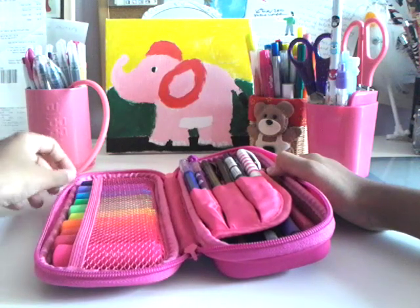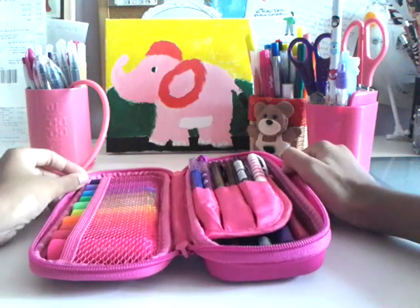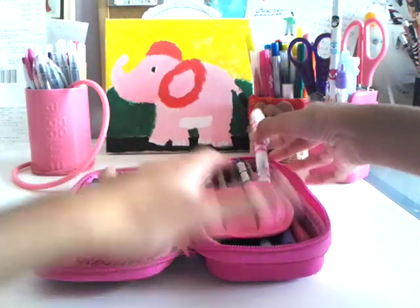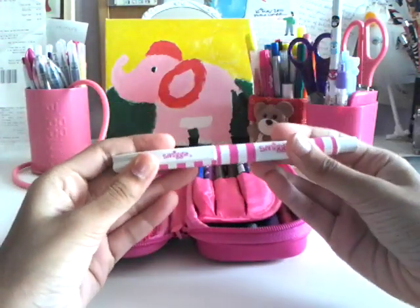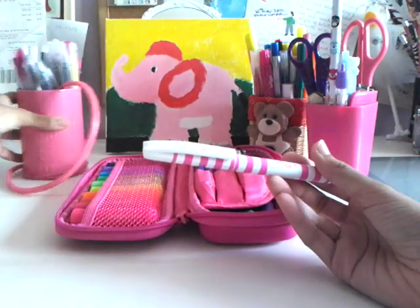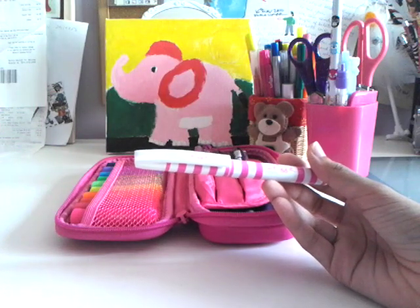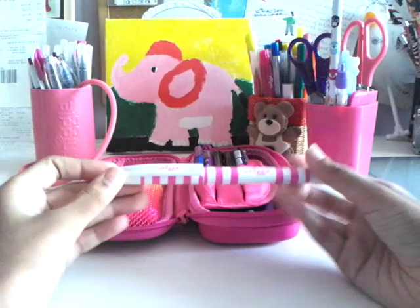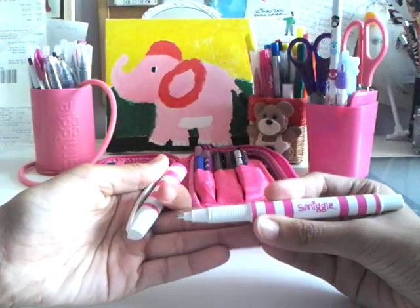She doesn't know I have a Smiggle channel, but maybe I should let her know. It's just I'm too afraid to tell anybody. First I have this Smiggle pink striped graphic pen — I have the purple one somewhere too, but I'm too lazy to set that up. So yeah, I have a pink one. It came with this pencil case in a gift set.